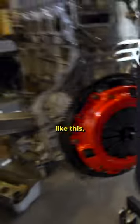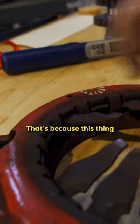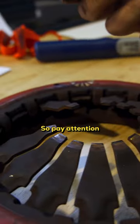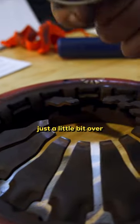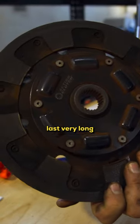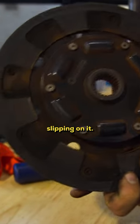If you fail to do this, you end up with results like this. See how it's missing fingers? That's because this thing was pushing down so hard on it that it literally broke these fingers. So pay attention to that. And sometimes if you have it just a little bit over-adjusted, you're actually going to overheat it. This clutch didn't last very long because it was constantly getting pressure slipping on it.